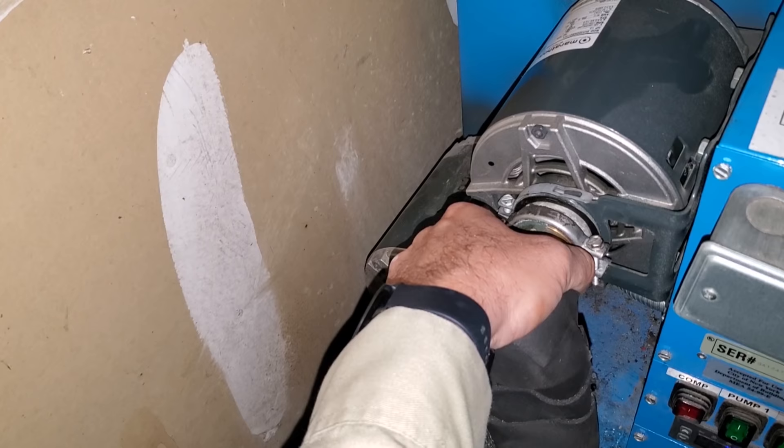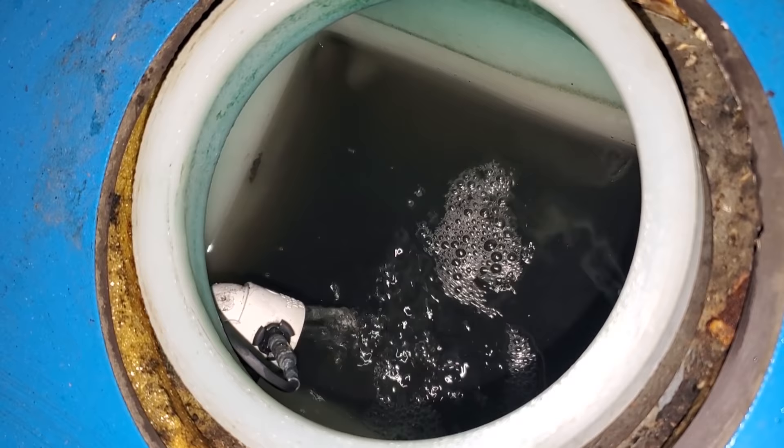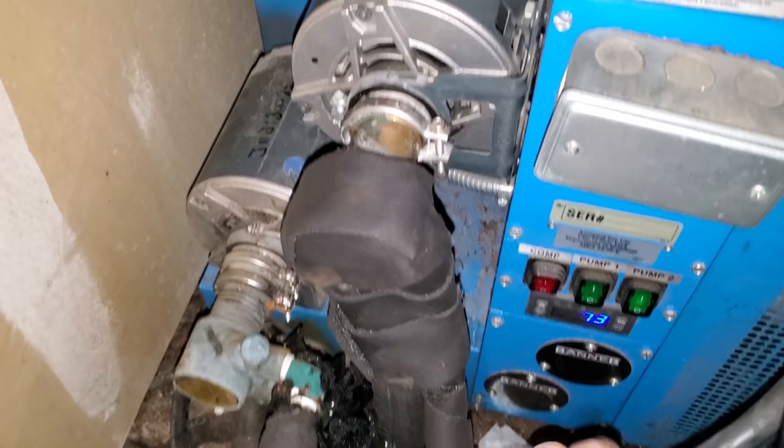Now it's really flowing. That's just with one unit, one pump. Here's the other pump — that's flowing too. So both pumps are moving, but I need to get a refractometer on there because that really looks like water to me. We're going to leave the compressor off because I have a feeling that heat exchanger is frozen.